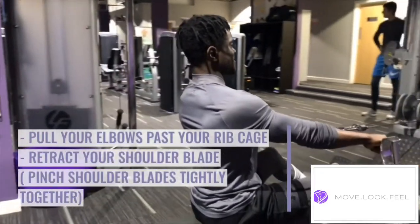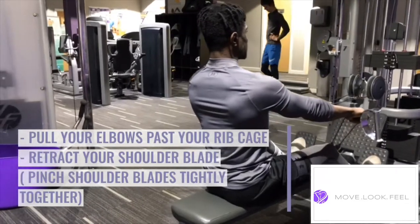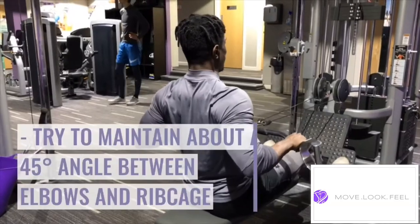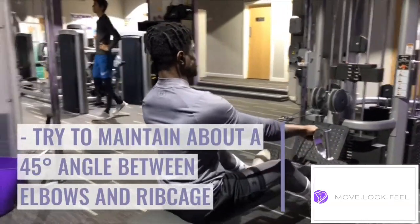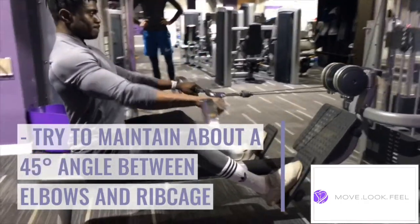Pull your elbows past your rib cage and retract your shoulder blades by pinching your shoulder blades tight together towards the center of your spine. Try to maintain a 45 degree angle between your elbow and your rib cage.